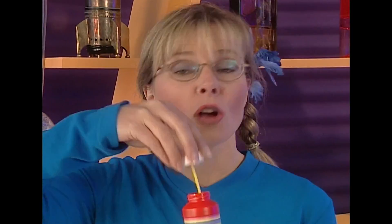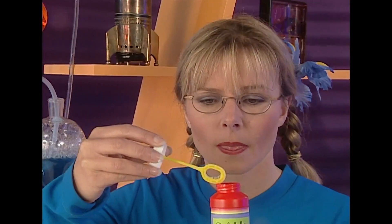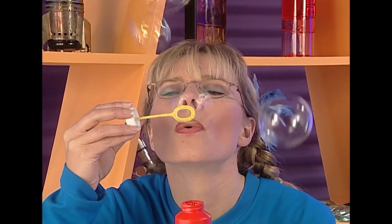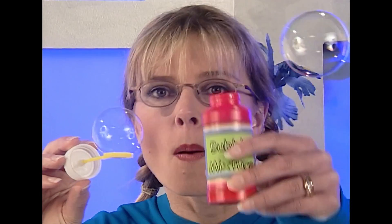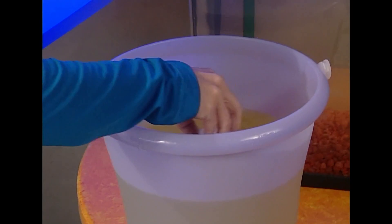Lots of bubbles, but they're actually smaller. I'll try it again without blowing so hard. I can still make bigger bubbles with bubble gum, and I want to make the biggest bubble ever. Lots of beautiful bubbles, but they're all fairly small. Maybe I need more bubble mixture. Yes — how about this much bubble mixture? This will make much bigger bubbles.